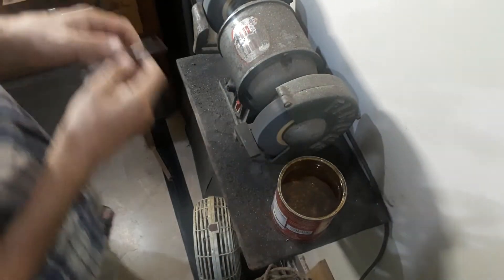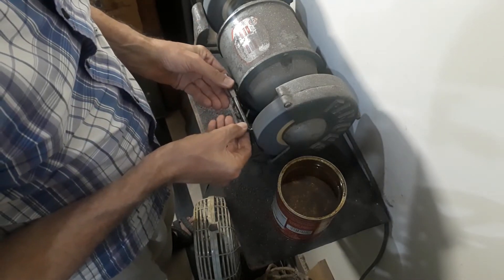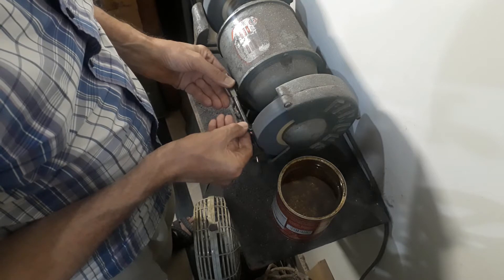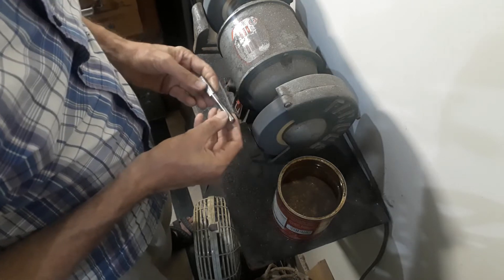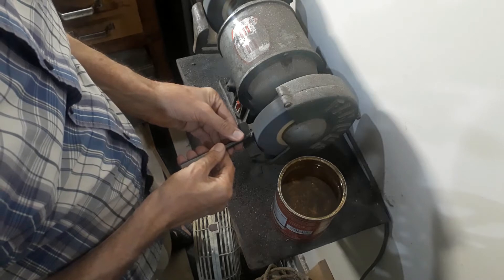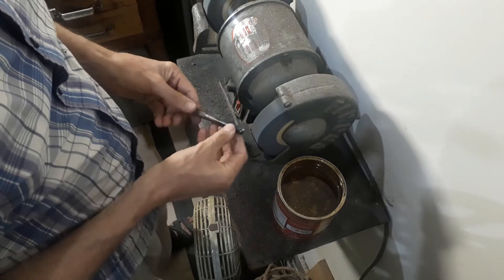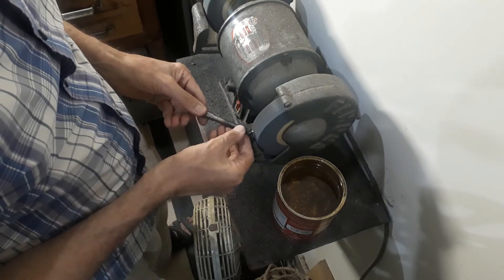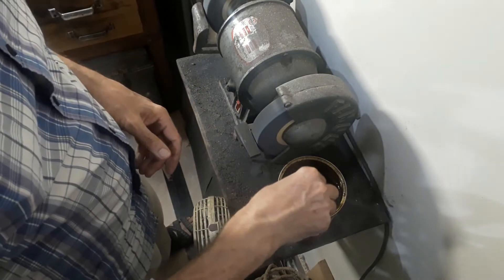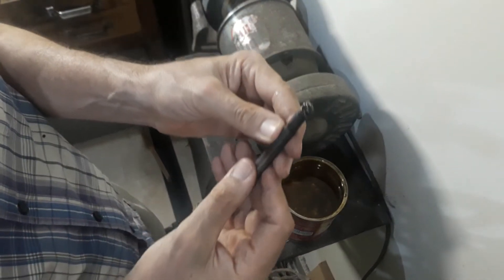The next tool I'm going to grind is the internal boring tool, which is actually made from a broken bit of tap that I brazed to a shank I turned up, to enable me to get into small diameters. That's another advantage of high-speed steel — you've got it lying around: broken taps, drills, and all sorts of things you can use to make small tooling.